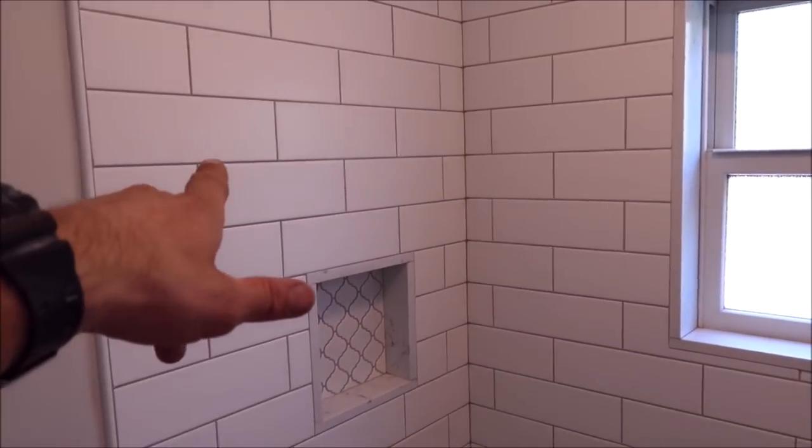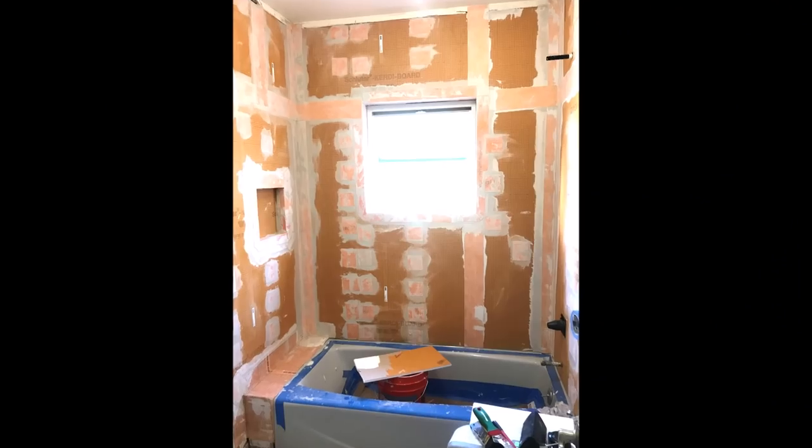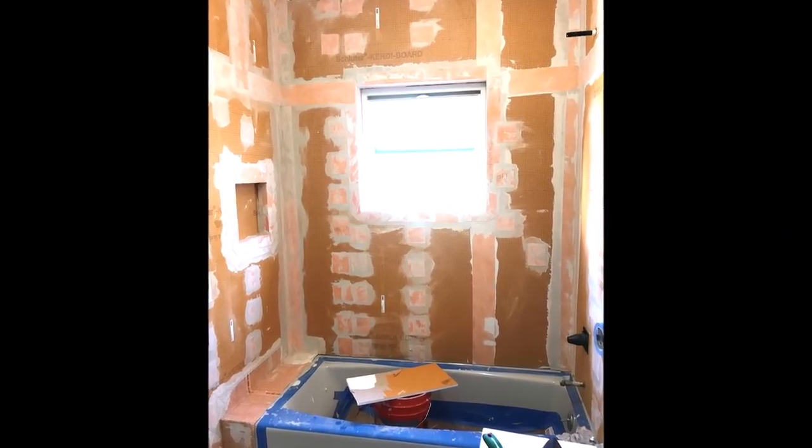I forgot to mention prep and waterproofing. This is a full Schluter system shower. We've got Schluter KERDI board on the walls and Schluter waterproofing as well — a very easy, quick seal system for waterproofing.